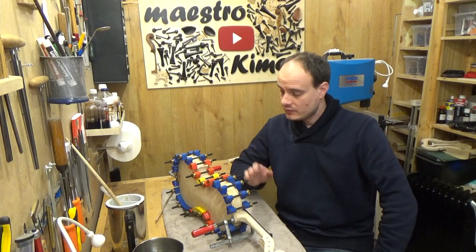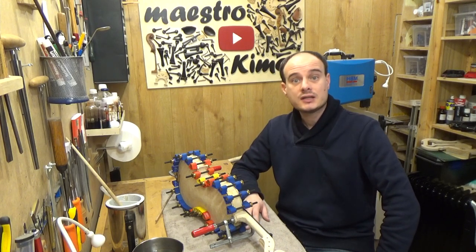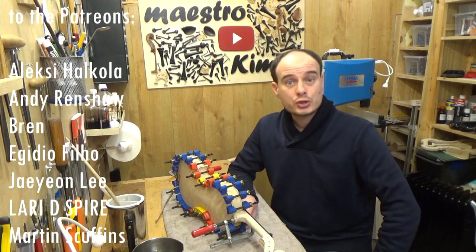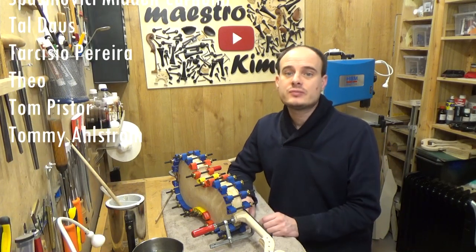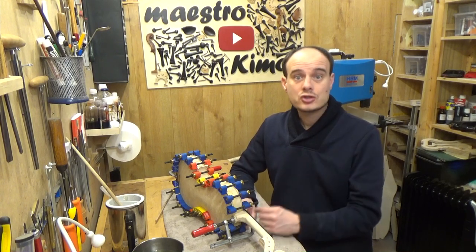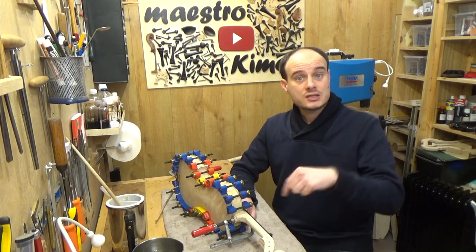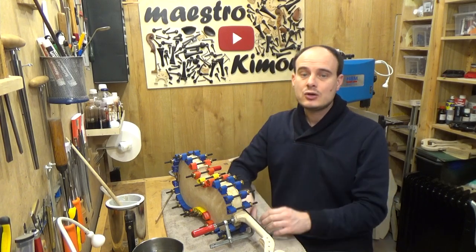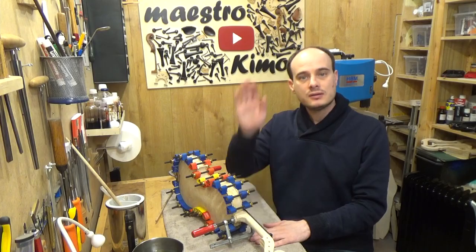That's it for today's video — the violin is definitely getting shaped. Thank you very much for watching, and many thanks to the Patreons for supporting my channel. Don't forget to visit my Patreon page if you appreciate my content and would like to support this channel — the link is in the description as always. Don't forget to subscribe, like the video, and I will see you next time. Bye bye!